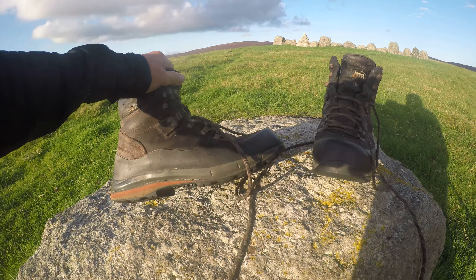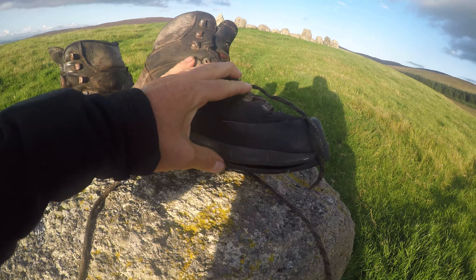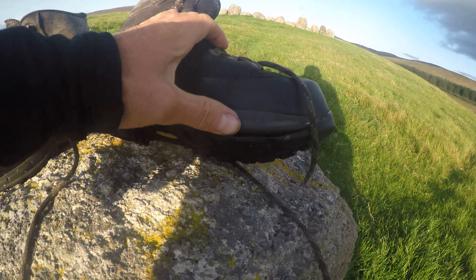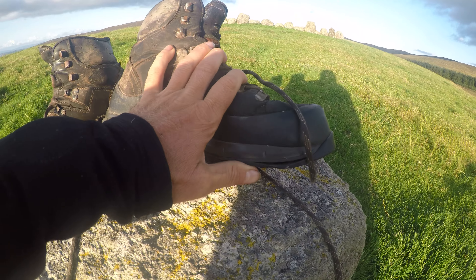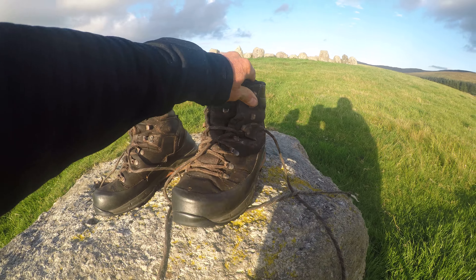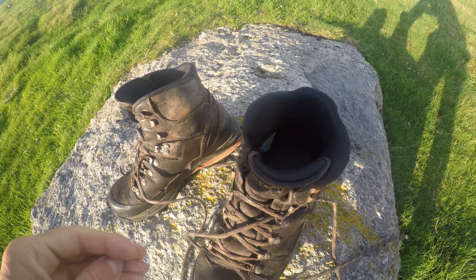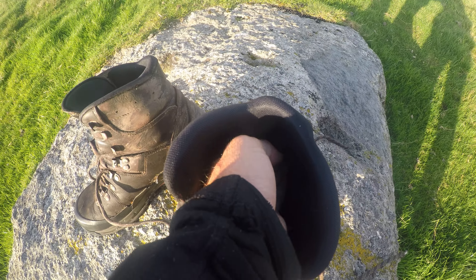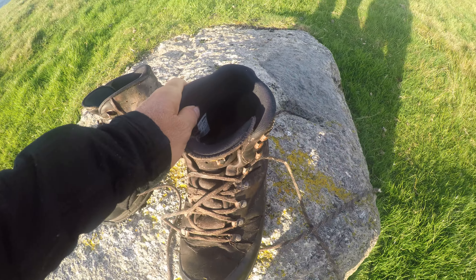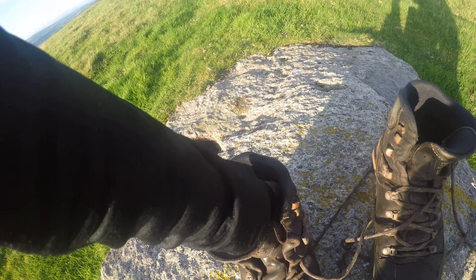One of the boots has got the sole started coming off, which I've heard is a problem with these for some people - just here, the sole is starting to come off. Maybe some shoe goo will fix that; hopefully it should be alright until I finish the hike in two days anyway. The padding inside at the back of this one is gone really - it's just worn away right at the bottom at the back. Same with this one as well - that's worn out in the back.